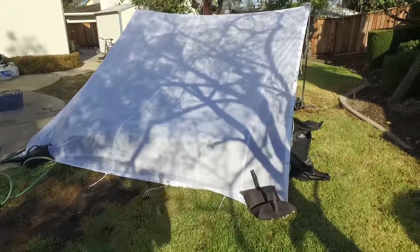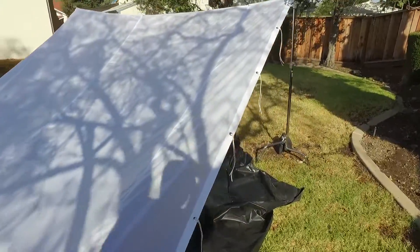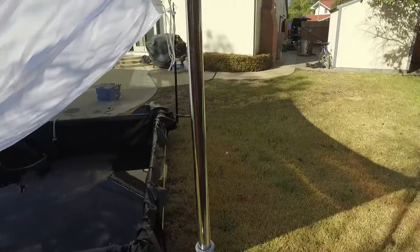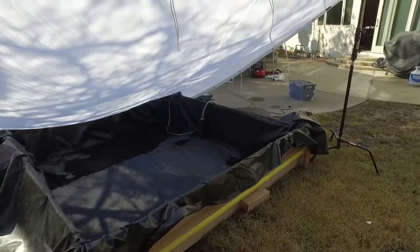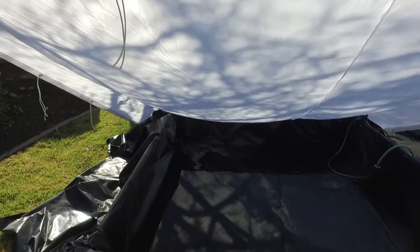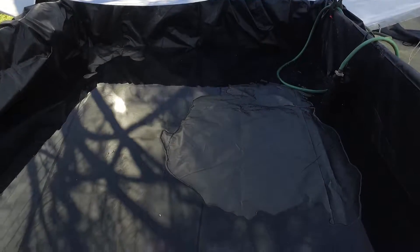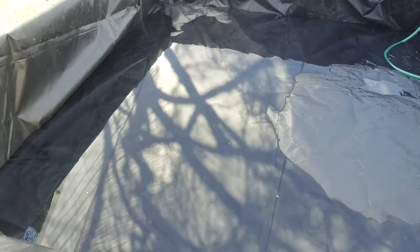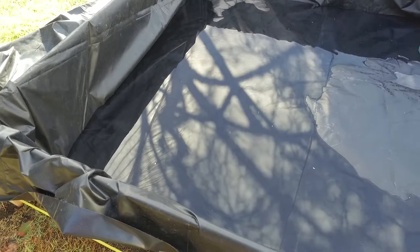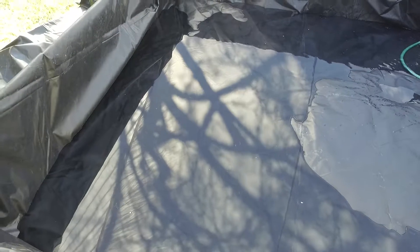Alright, so here's the pond, and I've set up the white scrim. Right now the tree is shining on it, but as soon as the shoot happens it should be in full sun. You can see that the pond is filling, and that water is coming from the hot tub. We're going to get a nice, even white reflection on the surface of the water — that's what the scrim here is doing.